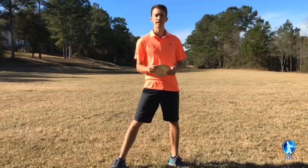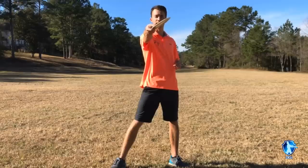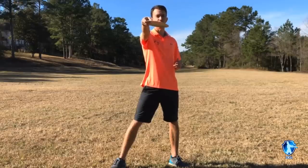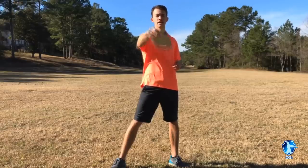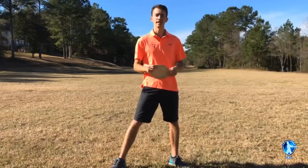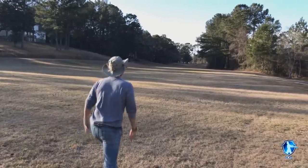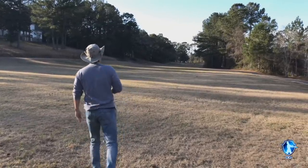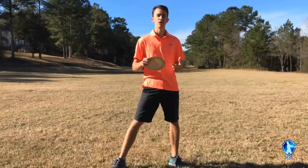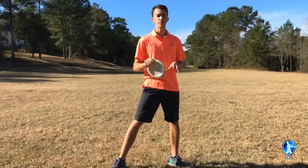You want to learn the correct release angles out of your hand. Typically, whenever you throw a driver, you do not want to release it with a hard anhyzer. You want to focus on either a flat or slight hyzer release. If you have a slow arm speed, you're almost forced to throw it anhyzer out of your hand. So if you're a beginner player looking to develop your backhand, make sure you focus on a putter or a midrange. Keep it nice and straight into the fairway and stay away from the drivers for now. As you develop a faster arm speed, you're going to get a lot better and those drivers are going to go much further. Stick to the putters and midranges and keep it in the middle of the fairway.